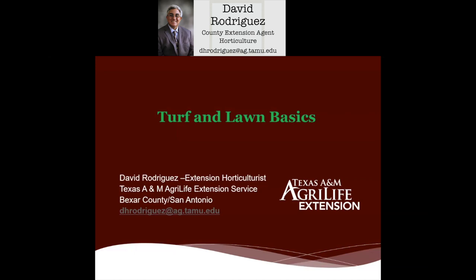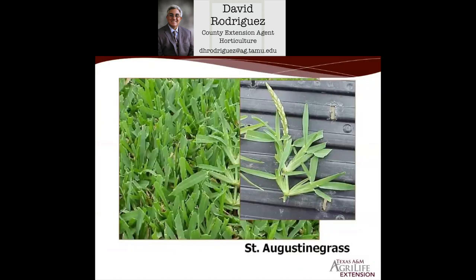Let's cover some of the basics of the grasses and turf types that we grow in and around this part of the state. We grow predominantly warm-season turf grasses, and there are three major types: St. Augustine, which some people refer to as carpet grass, as well as Zosia and Bermuda.